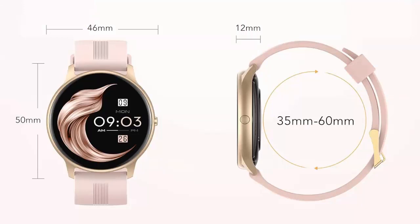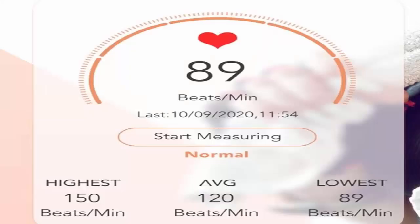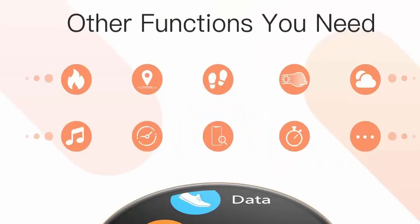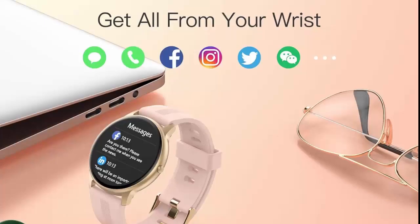Get notifications of calls, SMS, and app messages. Please keep the Bluetooth distance within 10 meters. Remote control of music and cameras, weather report, sedentary reminder, alarm clock, stopwatch, call rejection, brightness adjustment, power saving mode, and other functions to meet your daily needs.